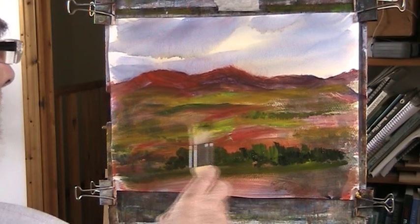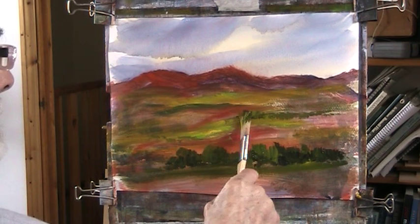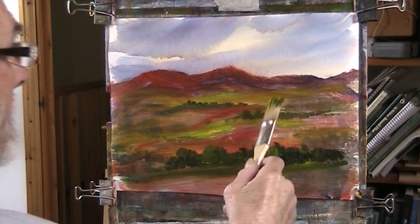I'll get a bit of red in with our green. Red and black - lovely colour, lovely mix. And we can just put little bits of trees where you fancy down here.